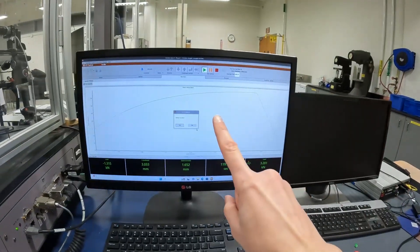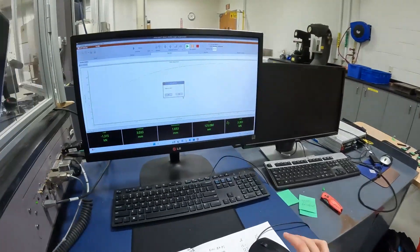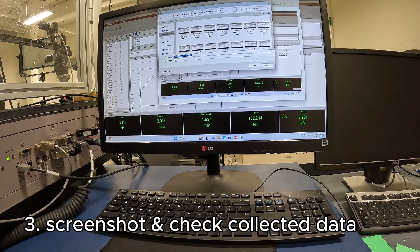I don't return to zero because that would make the crossheads collapse and basically crush the sample, so I hit no. Then for data collection purposes, I take a screenshot of the result and save it in the test file.